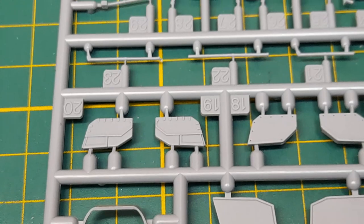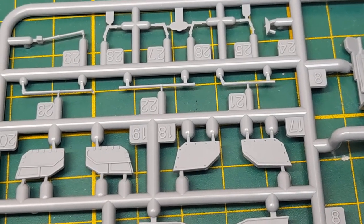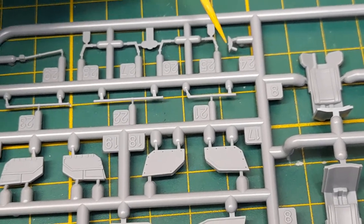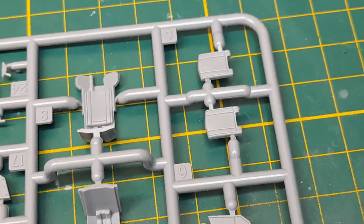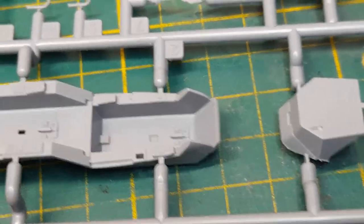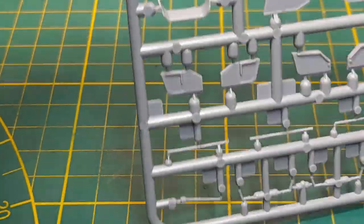There's a bunch of parts: armor for the seats, side armor, antennas and actuators for the canopy, and what looks like a throttle quadrant. Then you've got the seats, cushions, more side armor, the main instrument sun cover. Lots of parts for lots of versions.